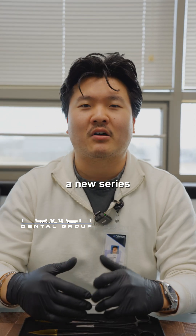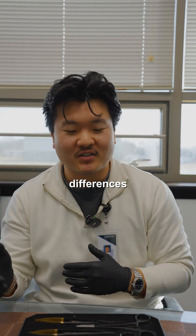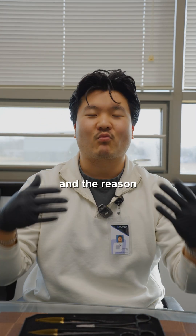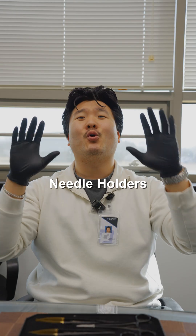What's going on y'all? It's Kyle Lim from Power Dental Group. We're going to start a new series called Instrument IQ, where we'll be discussing the primary functional differences as well as the physical differences between instruments, and the reason why you might choose one versus the other. So today we have a loaded topic — we're talking about needle holders.